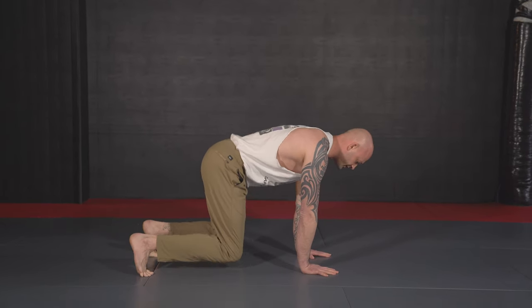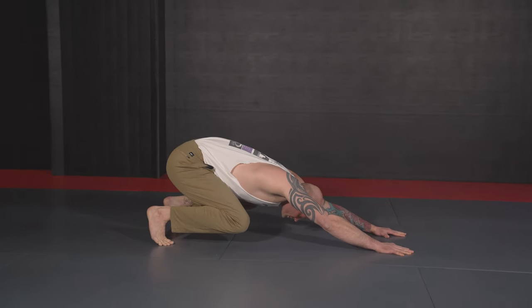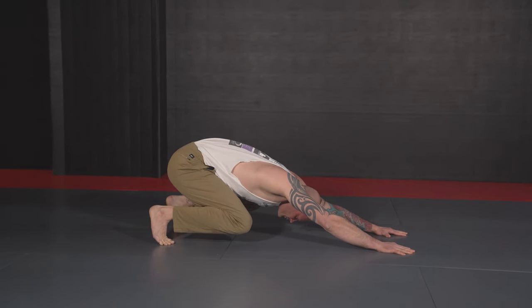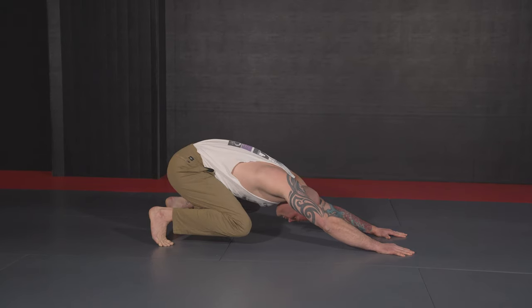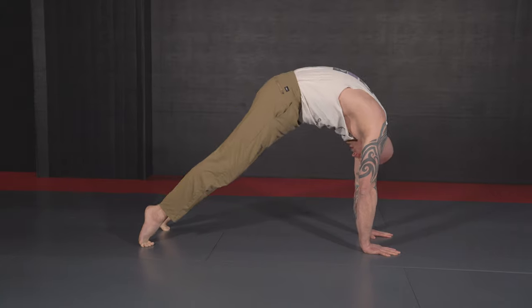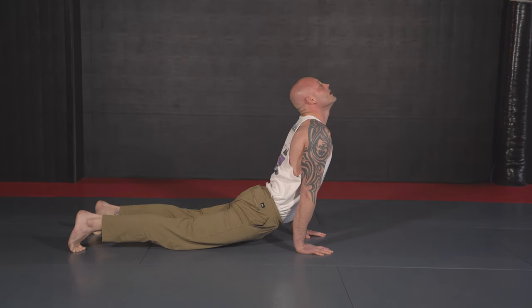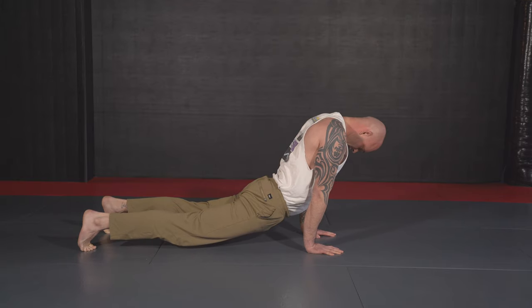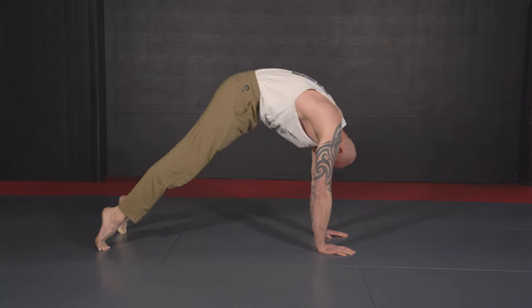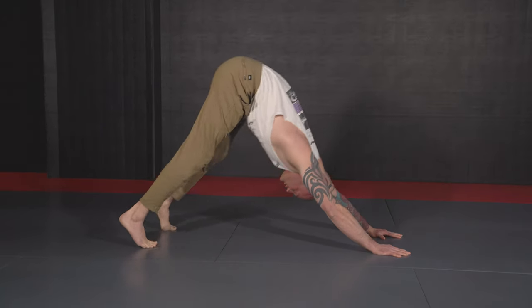Keeping knees off the mat, I'm going to drive back into my loaded position — knees off the mat, lead with my butt, drive straight up. Slinky the spine: roll all the way forward, look up to the sky, look down towards my feet, then roll all the way back down. We're going to go through that five times.